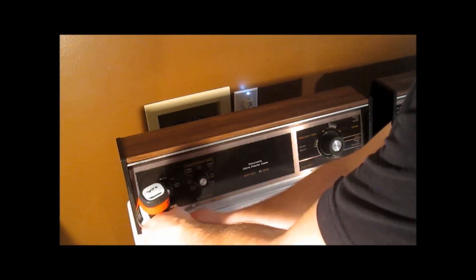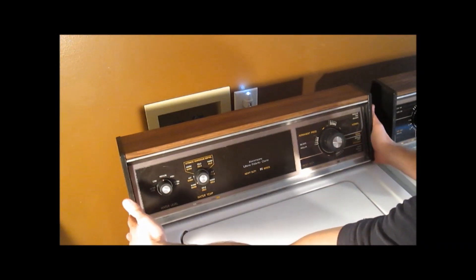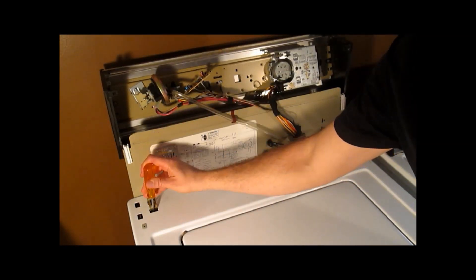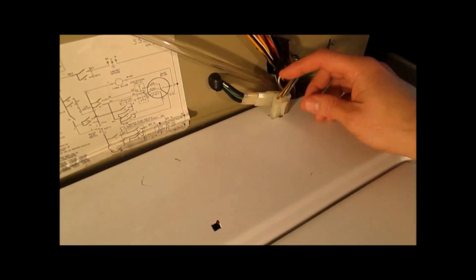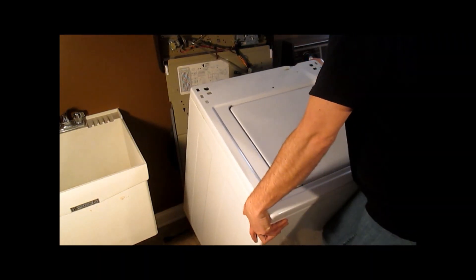Next, unscrew these two screws, pull forward and flip this up. Now take a flat blade screwdriver, lift forward and pull these brackets off. Next, pull out this plug right here by squeezing and lifting. Pull this entire shell off.